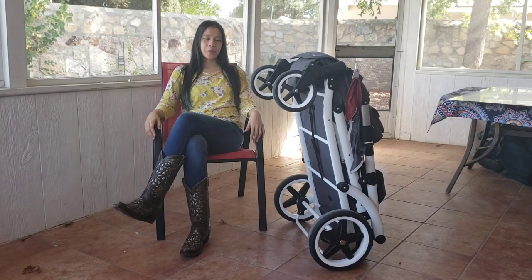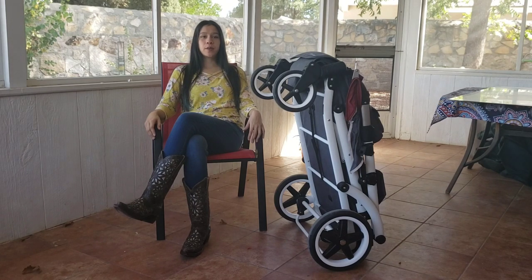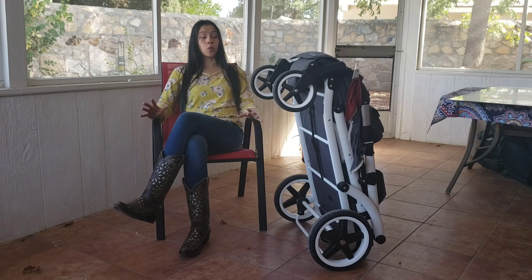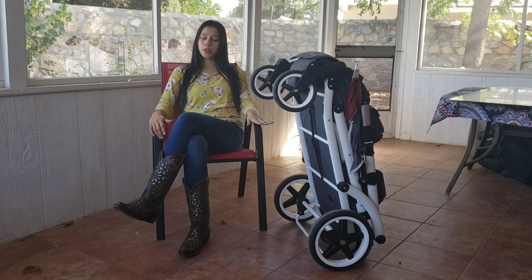Hi, welcome to my channel. My name is Ashley and today I'm going to be doing the Pronto One review for you. I've had this stroller for about three years now. The first two years we had the older model that was only sold in Korea, and now we upgraded to the new version that is sold in America. So if you buy one from Pronto USA, this is what you're going to get.